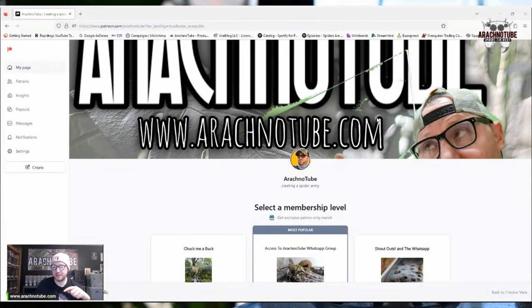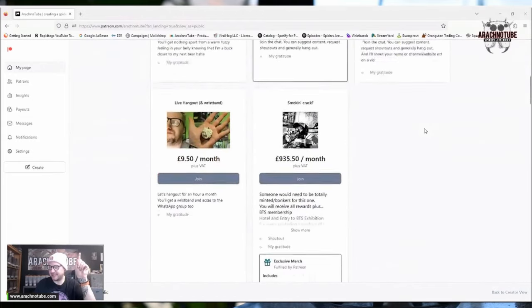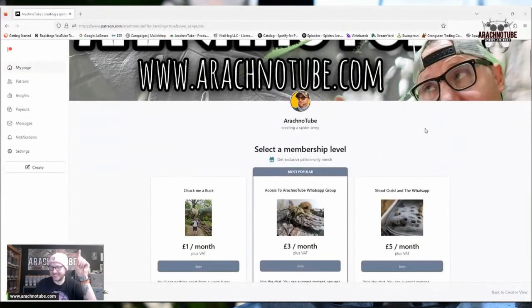This video is brought to you by my Patreon. This is a massive overhaul. If you like free stuff, you like access to a WhatsApp group, you like to know what I'm doing day to day, and if you want the documentaries free when I make them, then you want to sign up to the Patreon.